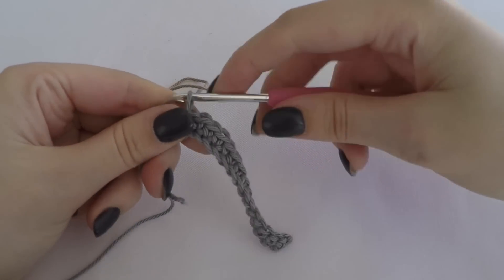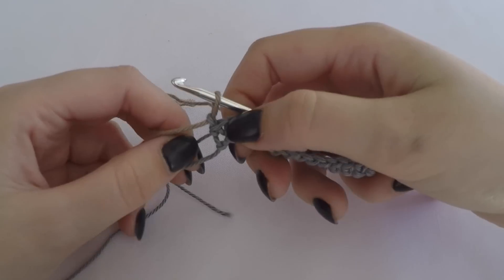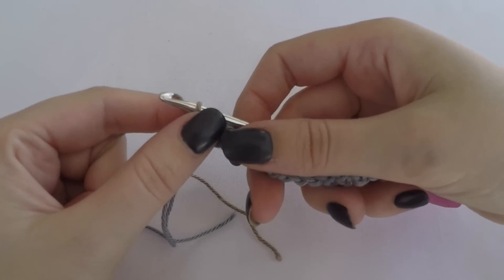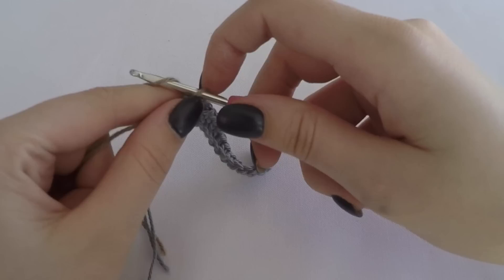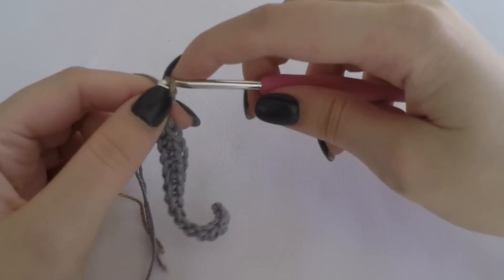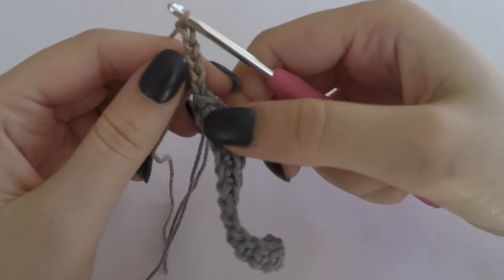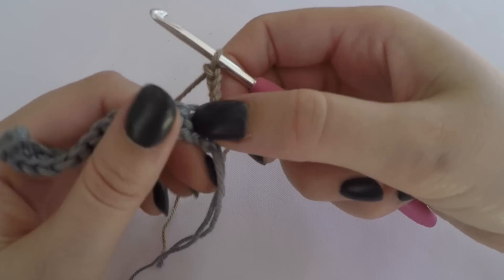Now we are going to use the color that we want to use for the cupcake holder, and we just attach the color like this. Then we chain four - this will be the first double crochet stitch plus one chain. You can also make one normal double crochet and then a chain one.